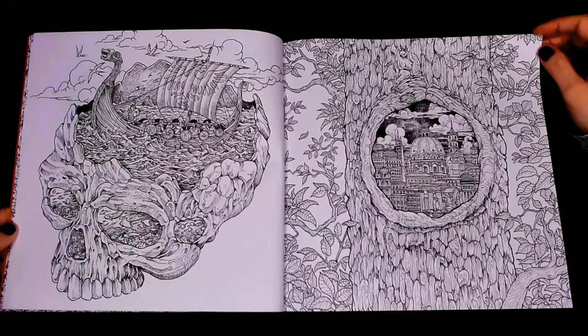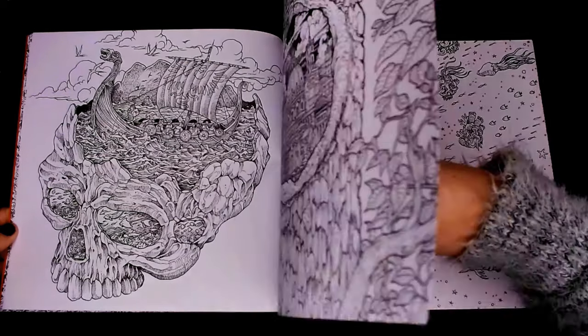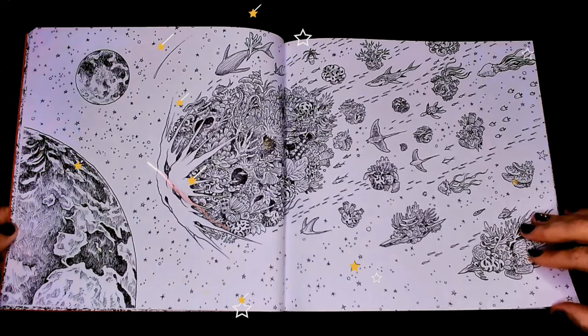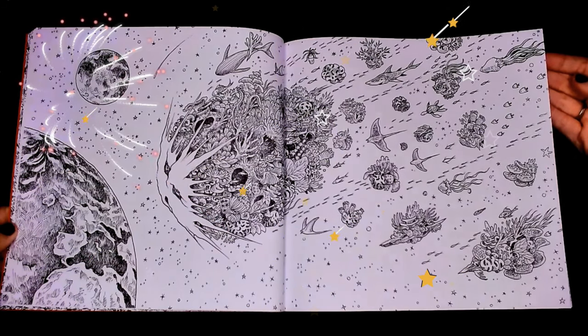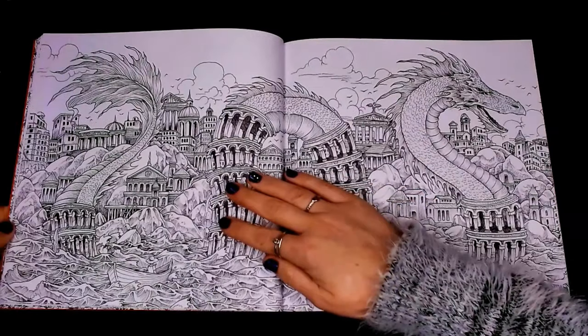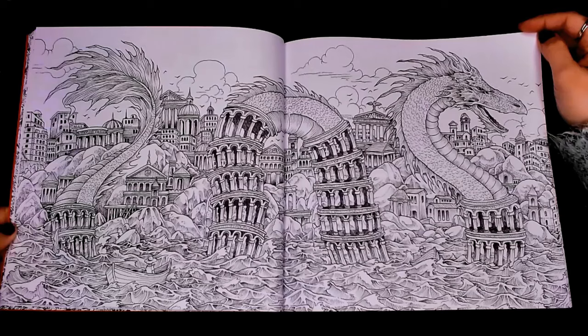We're used to seeing skulls in Imagimorphia — one mechanical skull and one botanical skull — but this one features more of a Viking ship. We've got a whole space vibe going on with manta rays and sharks and coral reefs up in space. It's a really exciting new take on his style.